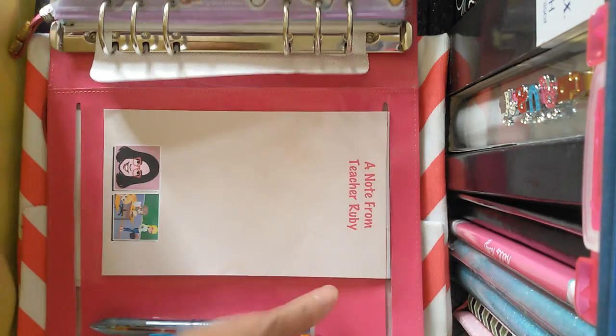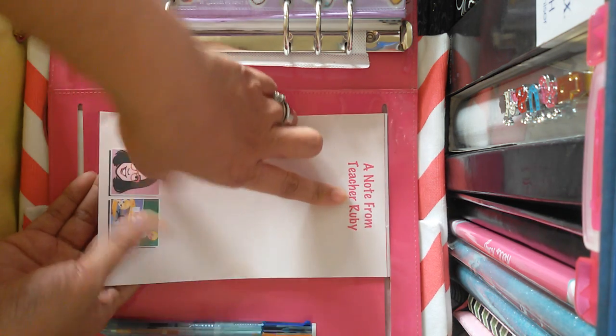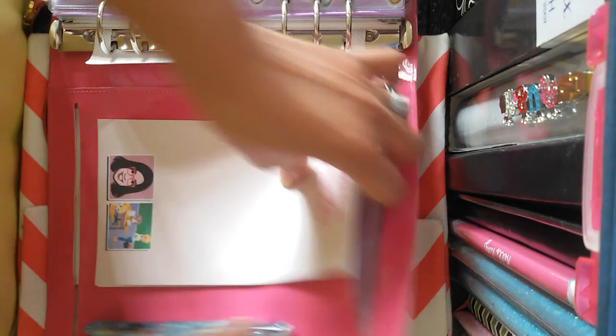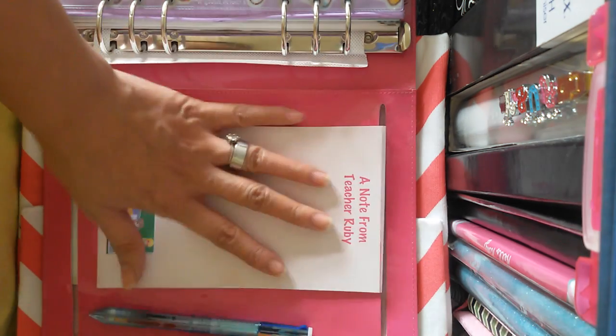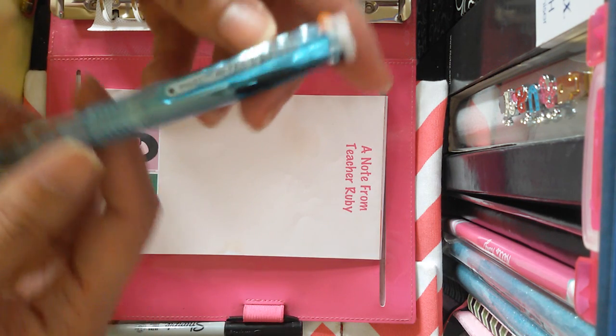The last part at the back is where I just keep my notepad that says 'A Note from Teacher Ruby,' along with some random sheets of paper. I'm also using my Coletto pen — my three-barrel Coletto pen.